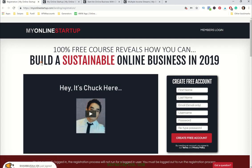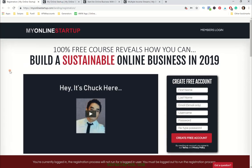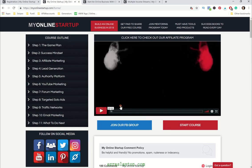So if you got the link to check this program out, this is what you were looking at originally. The 100% free course reveals how you can build a sustainable online business in 2019. Create your free account right here — first name, last name, Gmail only, username, password, and so on. Create your free account. Once you've done all that, this is what you'll be looking at. Welcome to My Online Startup. Click here to get started. Chuck's going to have a nice introductory video right here letting you know what to expect with the program, and after you've watched it you'll click Start Course.